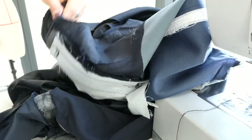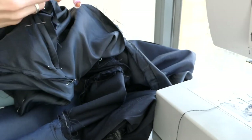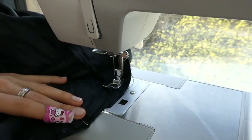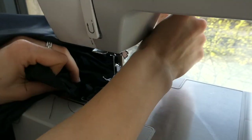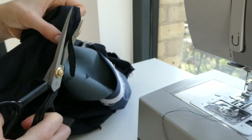Now it's time to reattach the lining. All the same alterations made to the outside layer of the garment should also have been made to the lining, and if not, can be done at this stage before reattaching it. With the first sleeve, you can reattach the lining using the sewing machine, but for the second, you'll need to hand stitch the lining closed from the outside in order to flip the garment right side out again.